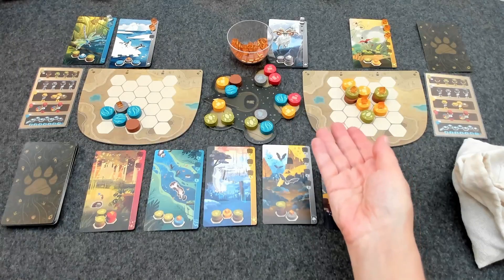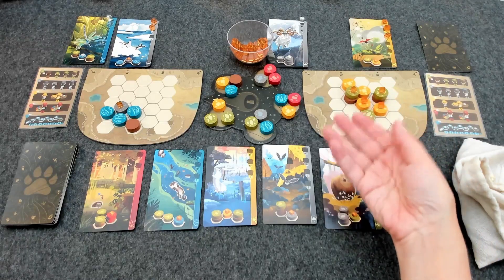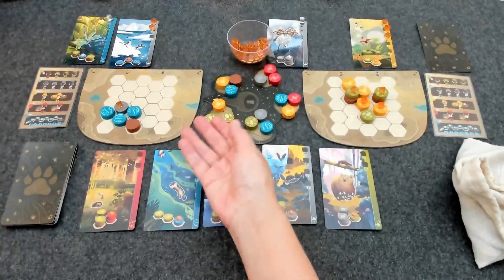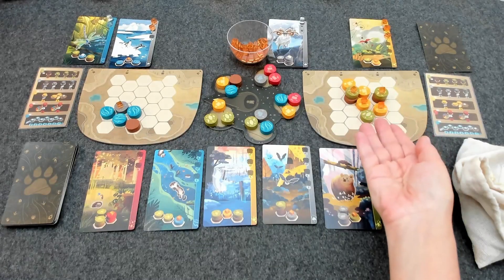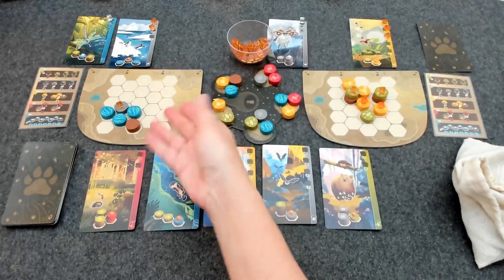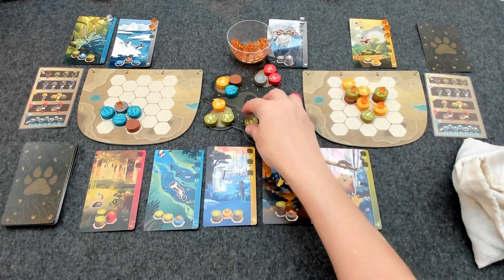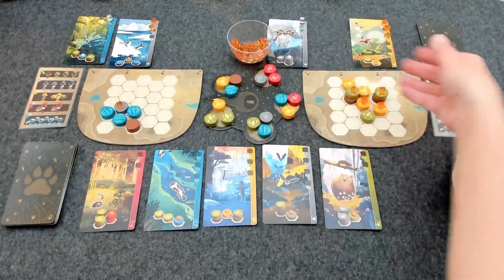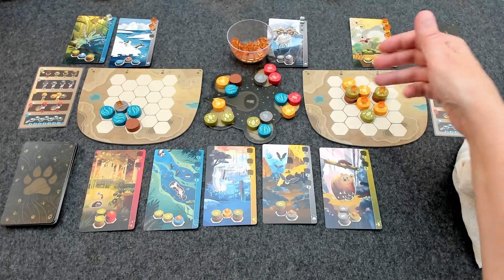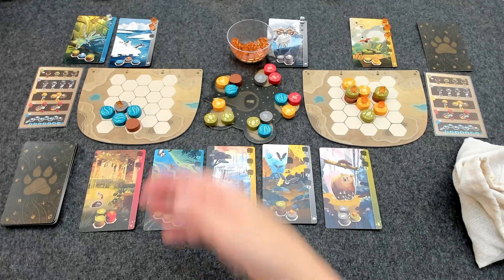As far as end-game triggers: once the token bag is empty, or if at the end of any player's turn there are two or fewer unoccupied spaces on their personal board, that will trigger the end of the game. At that point you finish the round so all players have the same number of turns. Note that if the player to the right of the first player triggers the end of the game, the game ends immediately at the end of that player's turn. Keep an eye on other people's boards — when anyone gets down to five blank spaces they have the potential to end the game on their next turn.